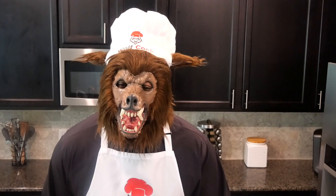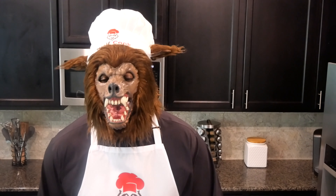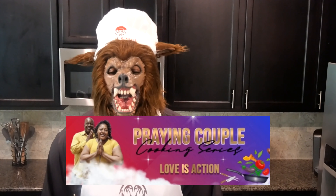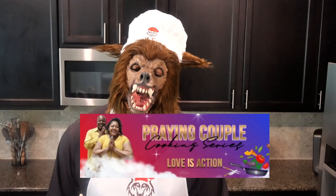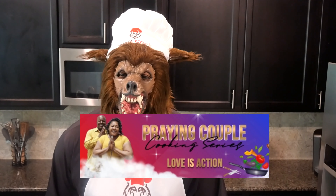And with each one of my recipes, it has been already Wolf Cook tested and Wolf Cook approved. Before we get started today, I would like to recognize a YouTube channel — Praying Couples Series. Praying Couples Series recreated my honey shrimp stir-fry recipe while wearing my Wolf Cook merchandise and also doing the Wolf Cook Howl. Thank you so much Praying Couples Series. I encourage everyone to please check out Praying Couples Series, a very good YouTube channel.